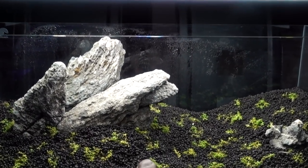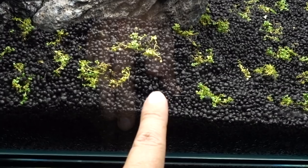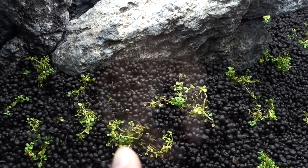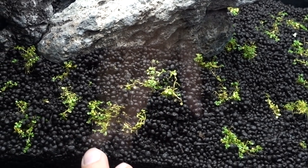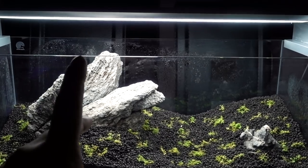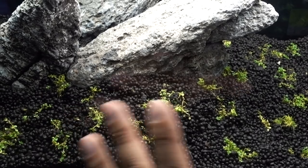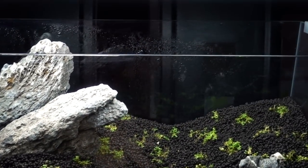Another thing I picked up in the comments: I did not know that ADA aqua soil makes a smaller grain size. If I had known, I would have gone for that, because number one, the carpeting plants HC would grow a lot better in smaller grain size, and number two, the proportion will look more appropriate. Right now the grain looks really large, which kind of breaks the illusion that this is a larger tank. I'm hoping that in the future, if things go well, these will all be carpeted anyway, so it won't be as much of an eyesore.